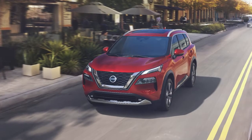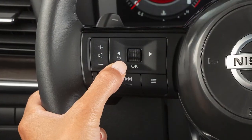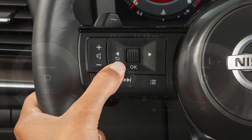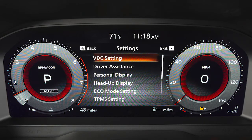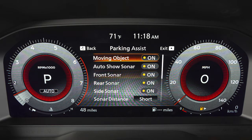The system may not detect objects at speeds above 6 miles per hour. To enable or disable the system, use these controls to select Settings, Driver Assistance, Parking Assist, then choose the item you wish to adjust and press OK to toggle the system on or off.